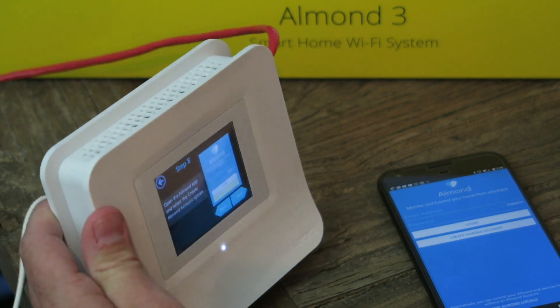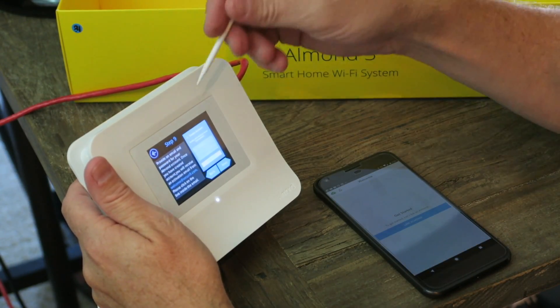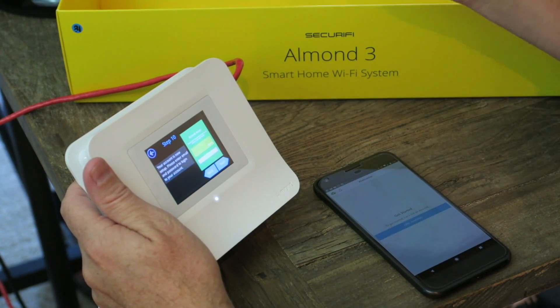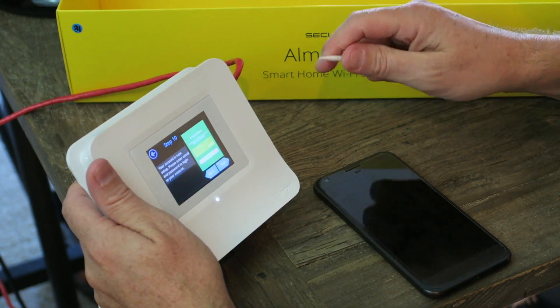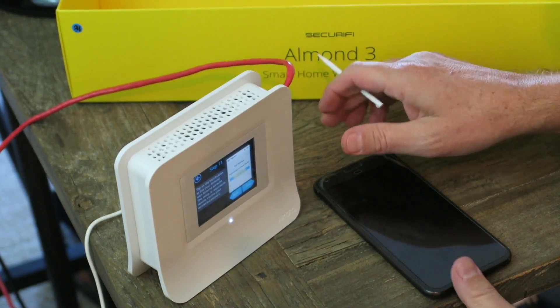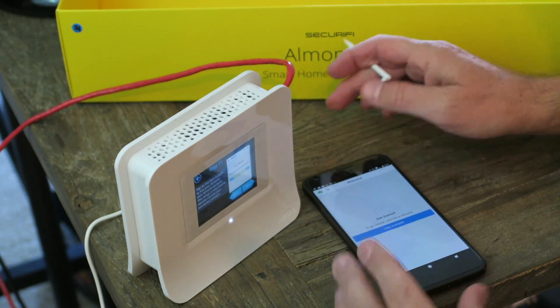I don't have an account so let me create one. I created the account and it said I was going to get a verification email, but I never got it, so I'm just going to go ahead and go next. I did log in. Next — tap on the blue button to link your Almond — and of course it times out.